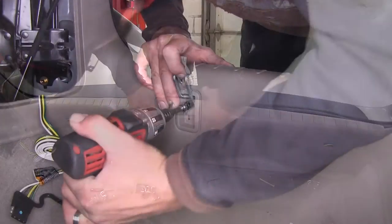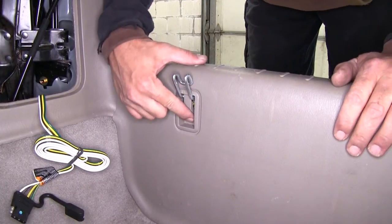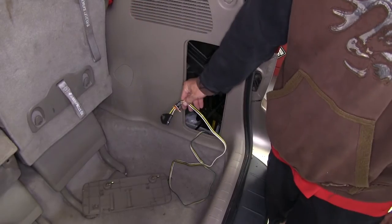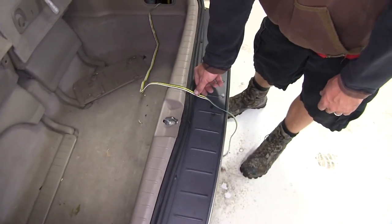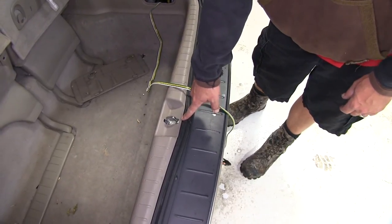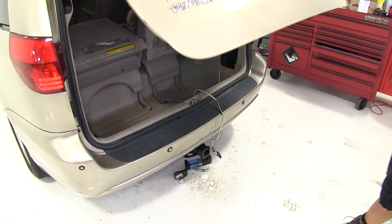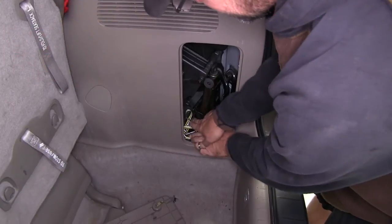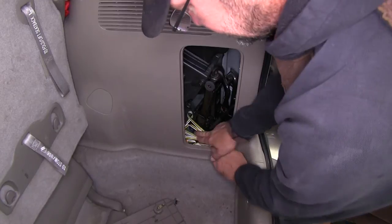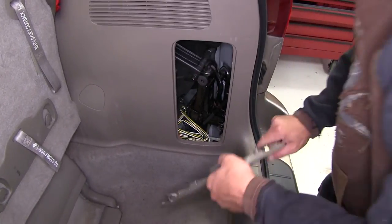Now with everything installed, we'll go over the operation of our new 4-pole connector. We'll simply take it and route it out with the vehicle over the threshold, being careful to stay away from the latch as pinching the wire in the latch can harm it. However, the threshold is thick enough that we can simply close the rear cargo door on it. Then once we're finished using our new 4-pole connector, we'll simply wrap it up and store it in with the spare tire tool compartment.